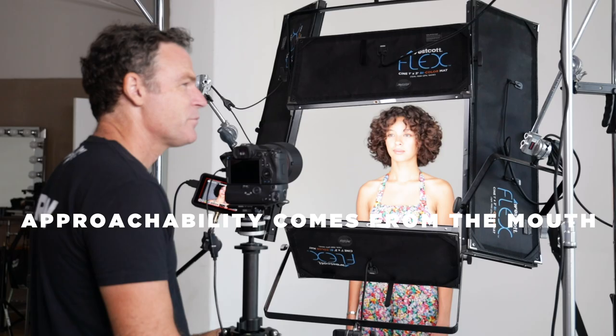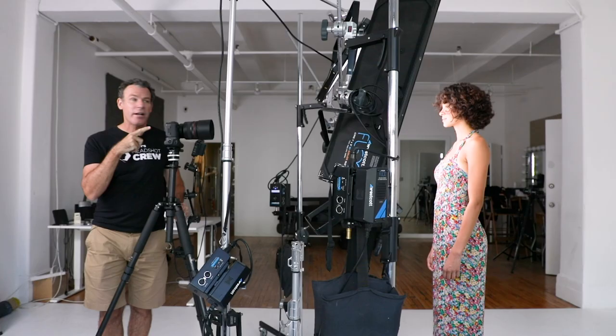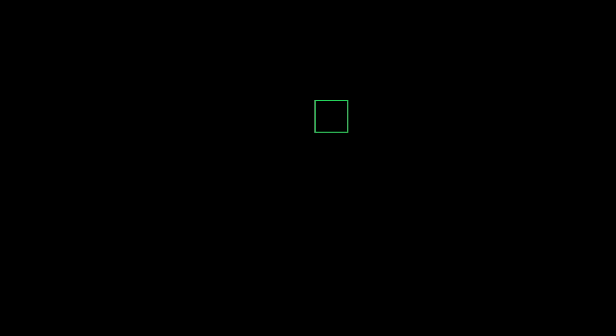Number four: approachability comes from the mouth. Where does this approachability come from? Right from the mouth. If I get serious — is that approachable? But if I add a hint of a smile, perfect. So you start with hints of smiles unless you can get genuine laughter. You don't want anybody doing that fake, terrible smile that people do in front of the camera. If they do that, you tell them to shut their mouth until you get them to genuinely laugh and their real smile comes out. Otherwise, tiny smiles for that approachability — that's the key. Johanna, jam your forehead out, get real serious. Now a hint of a smile for me — beautiful. Huge difference, guys.